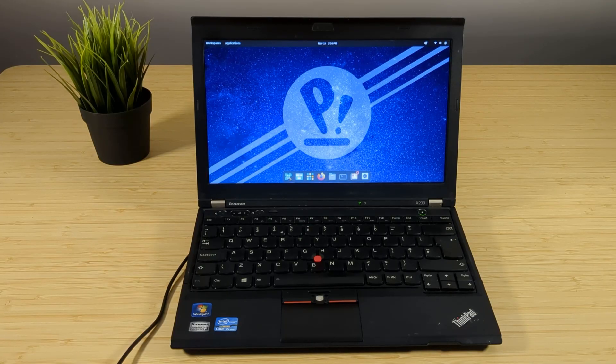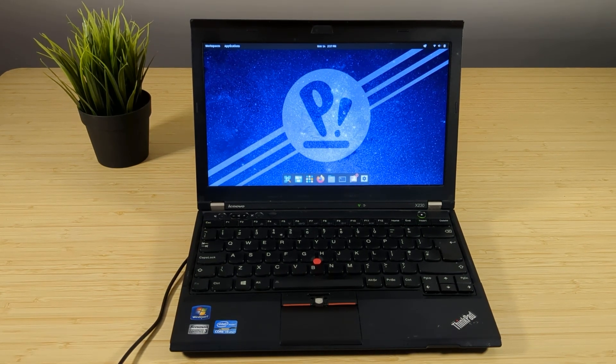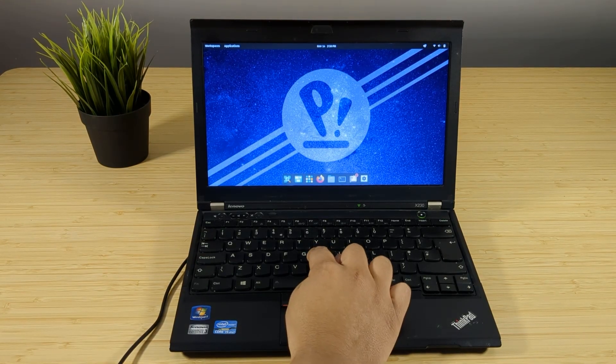We finally have PopOS installed on this mini beast. Let's see how functional this thing really is. The first thing I want to test is the multimedia keys, the trackpad, and also the keyboard. The trackpad is responding well — right and left clicks work, and the TrackPoint buttons work as well. The only issue with this ThinkPad is the missing middle scroll button, which I don't really use, so I'll leave it for now. The TrackPoint is also responsive, which is nice to see.